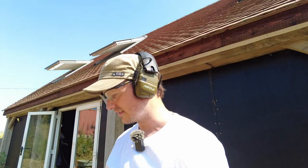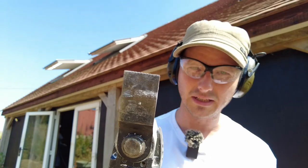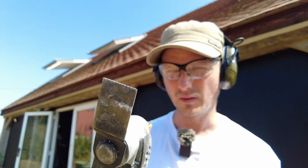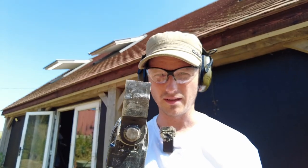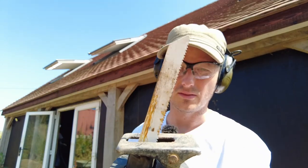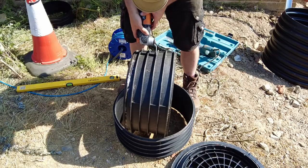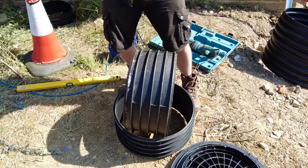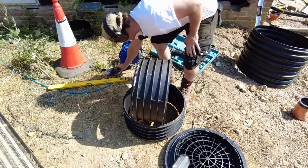I've never cut one of these before so I don't really know how. I'm going to go for this multi-tool first — this bit is for wood and plastic, just to get the initial hole, and then I'm going to go through with the reciprocating saw. That's got a bi-metal bit on it, which is for wood and metal.